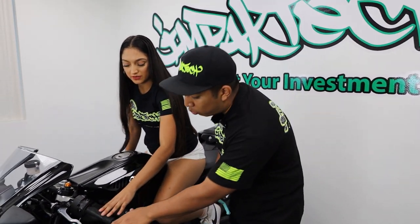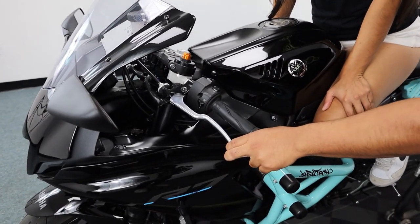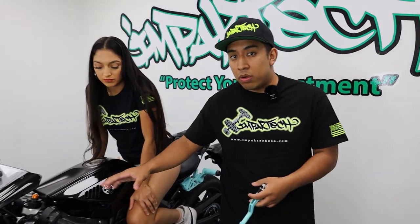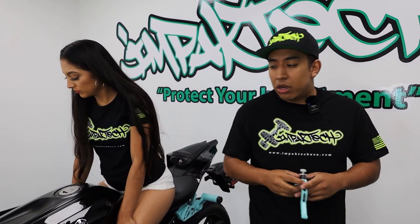The last thing she wants is for the lever to come in and hit her knuckles. On these R7s, the engagement point requires you to pull in your clutch lever all the way down. If you're not pulling it in fully, you run the possibility of burning out your clutch and damaging your clutch cable. You always want to improve yourself with an Impact Tech Easy Pull Clutch Lever — available in all different colors and two different sizes on our website.